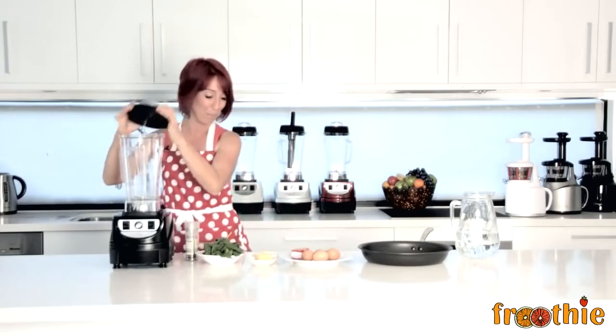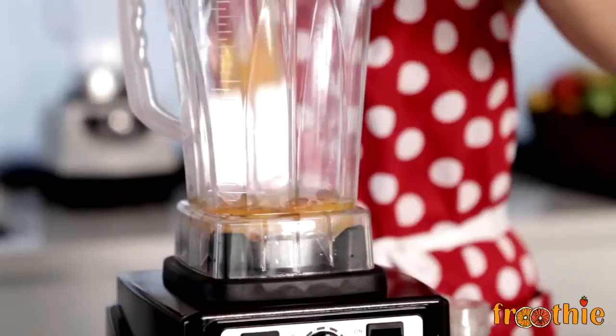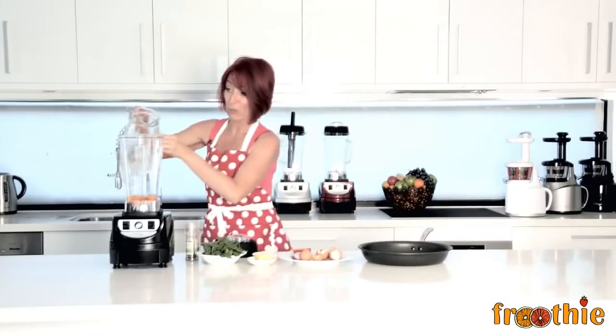So let's see how quick breakfast can be. All we do, take the lid off, break in a few eggs, add a teeny dash of water, just a few tablespoons.